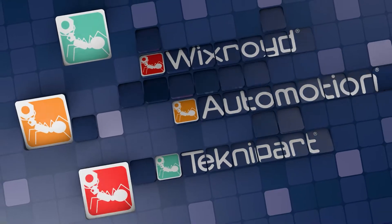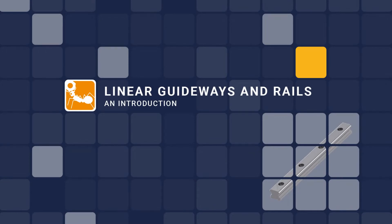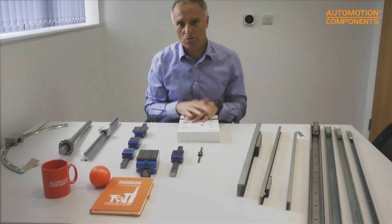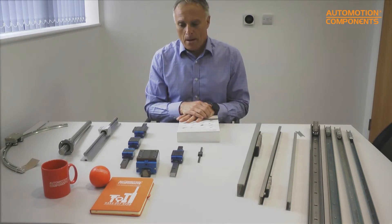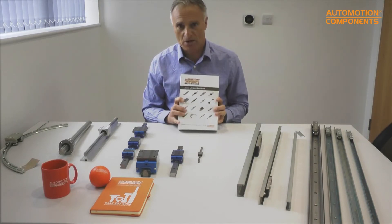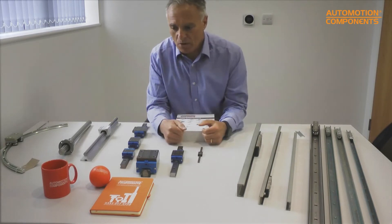Thank you very much for tuning in and having a look at our linear guideway products. At Automation Components we've been selling linear guideways for about 40 years. In front of me I've got a selection of different ways of moving things up and down in a straight line, and sometimes in a curved line. All the products here are in this 800-page linear motion handbook — they're also all online where you can get all the CAD downloads and some more technical advice, and there are some other videos there too.